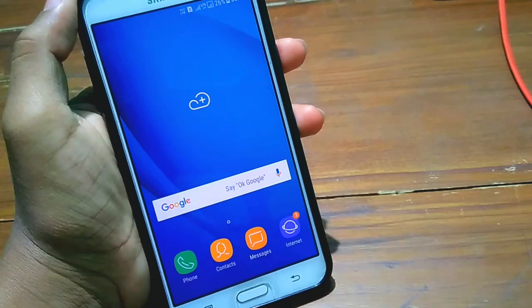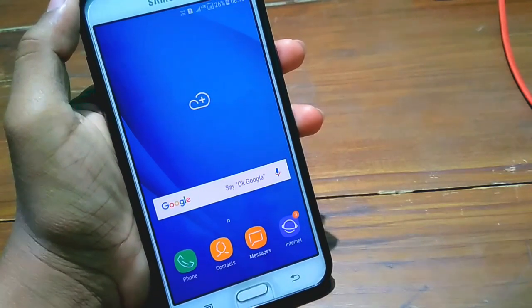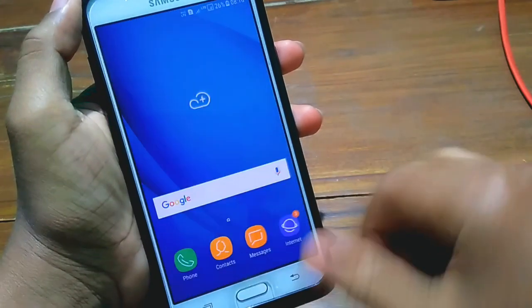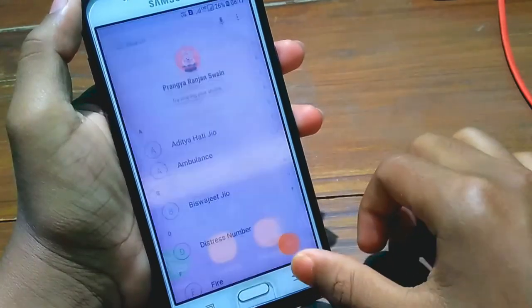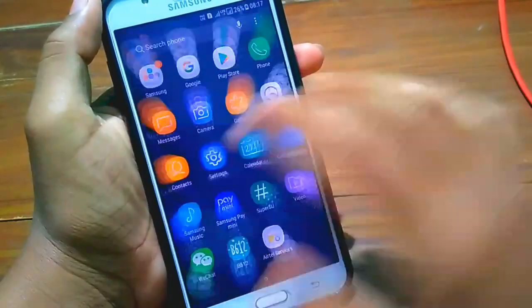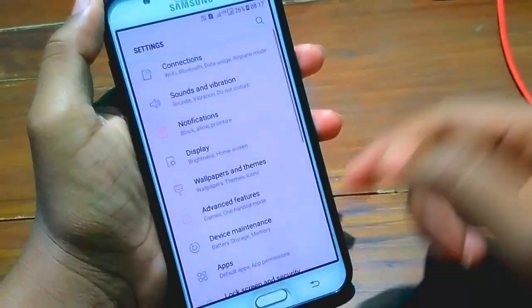After flashing this ROM, I can tell that this ROM was very fast with a smoother experience. The app opening time was quite fast — as you can see, whenever I touch the app it will open very fast. Everything was working fine except the camera bug.